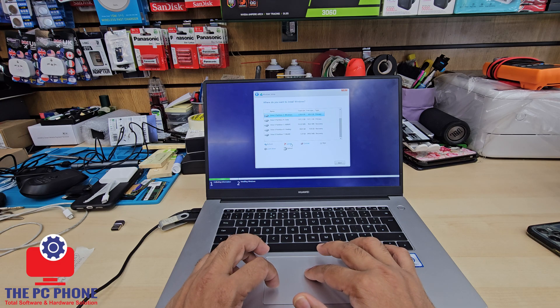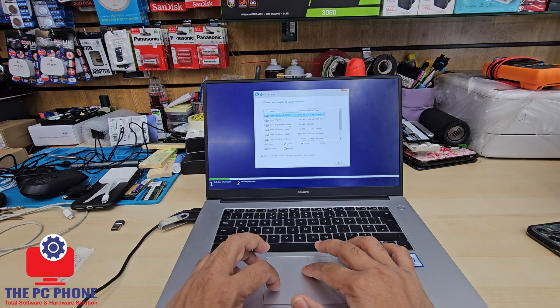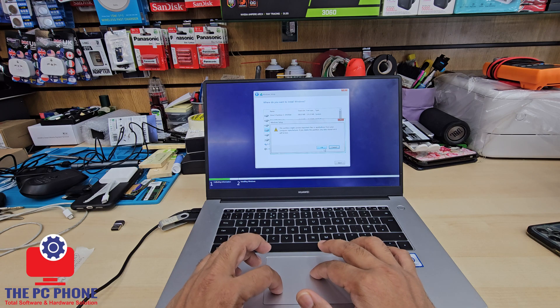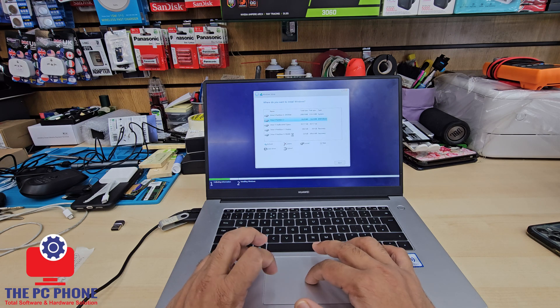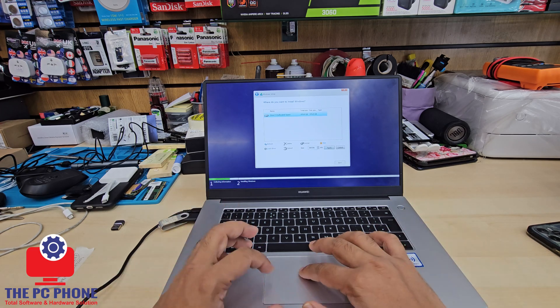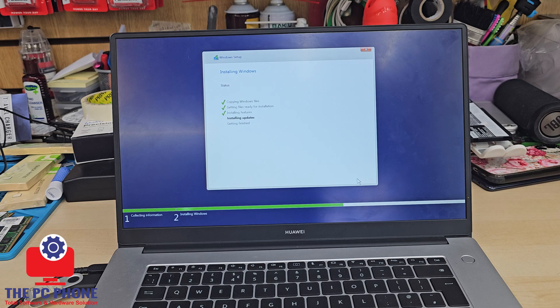Make sure you have backed up your data at this point, otherwise you're going to lose everything. I'm going to delete every single partition because I just need a single partition from the entire drive. Once everything is deleted, we'll hit the Next button and the main installation will progress — that might take 10 to 15 minutes.